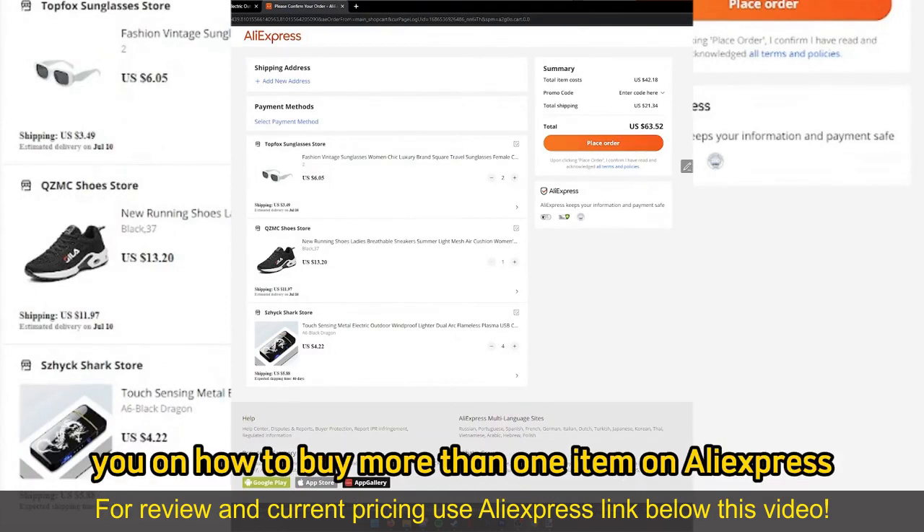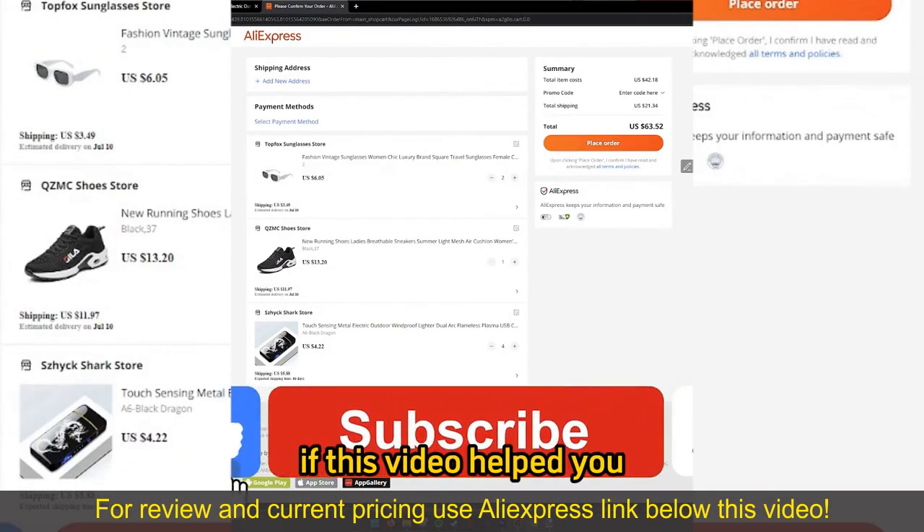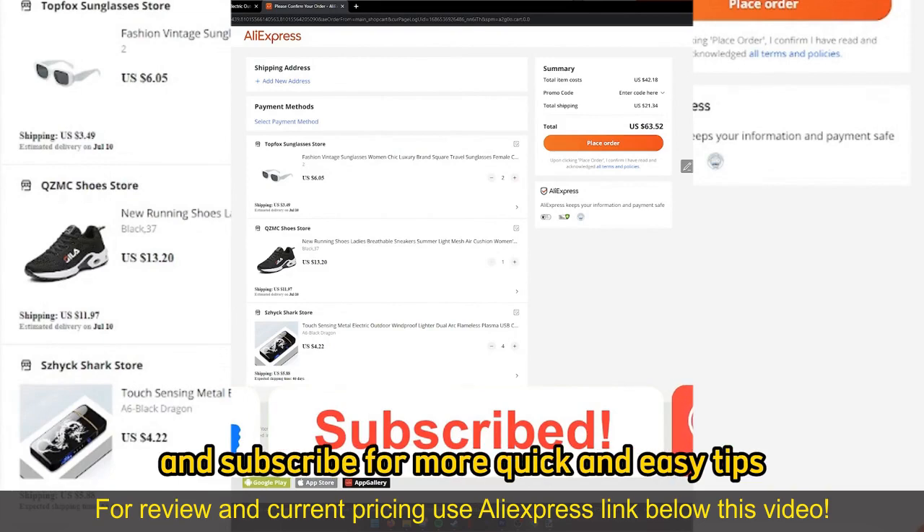I hope I was able to help you on how to buy more than one item on AliExpress. If this video helped you, please be sure to leave a like and subscribe for more quick and easy tips.